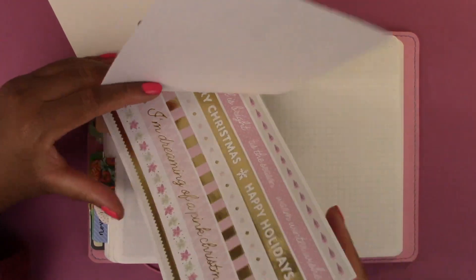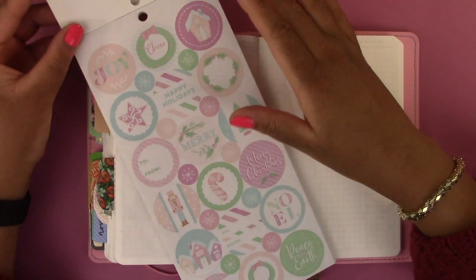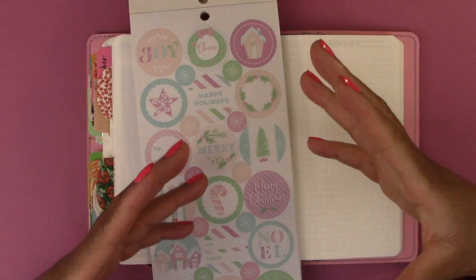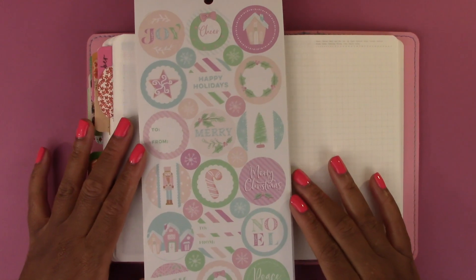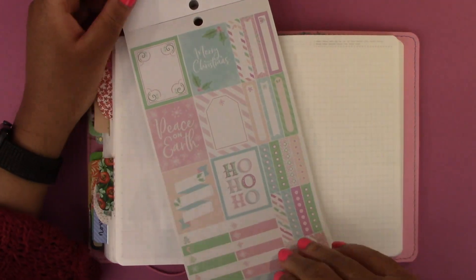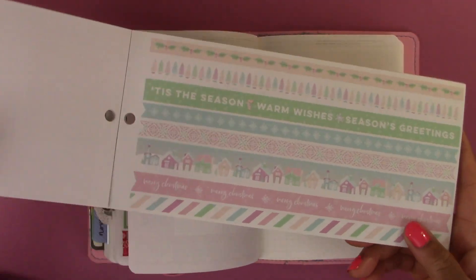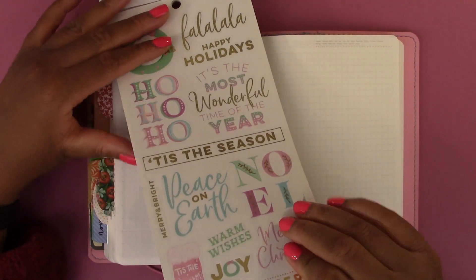We are going to use these stickers right here. It's a pastel pink, purple, blue and green color palette. The colors are really light so I'm hoping it shows up on camera well. These are some of the stickers we are going to be working with. Then we have these tags, these box stickers, checklists, headers, some washi tape strips which are cute, and these deco stickers. There's a lot to work with here.